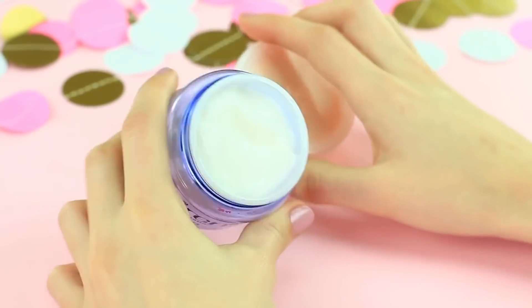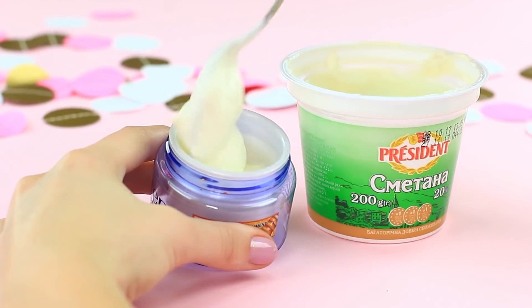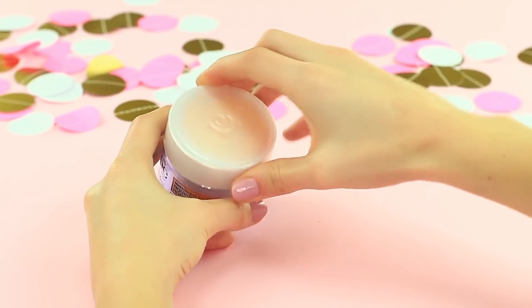My friend takes care of her skin, so let's offer her super nourishing cream. Transfer cream from the jar into a clean cup, wipe the jar with a napkin, and put in sour cream. Clean the edge and put on the top. My friend opens her cream and puts it on her face, though she realizes at once there's sour cream instead of makeup. It's a purely natural product — no additives!